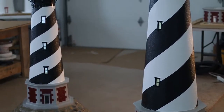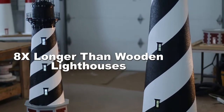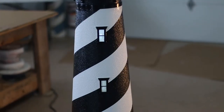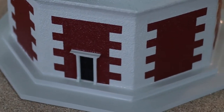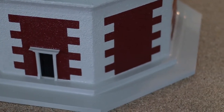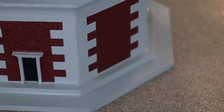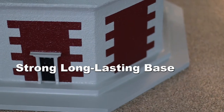Our stucco lighthouses will last eight times longer than any wooden lighthouse on the market. Now let's go over each part of this beautiful handcrafted lighthouse. Starting at the very bottom of the Cape Hatteras lighthouse, you will notice that our lighthouses are mounted and secured to two pieces of three-quarter inch octagon base plates made of marine wood. These base plates are glued and screwed together to create a very strong, long-lasting base.